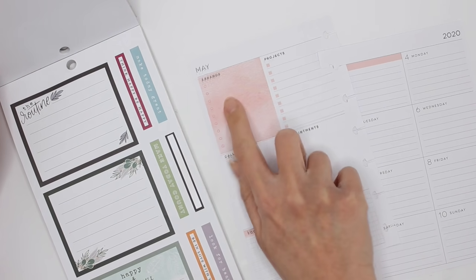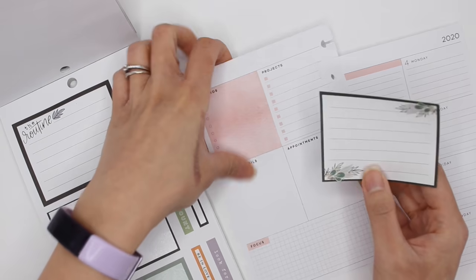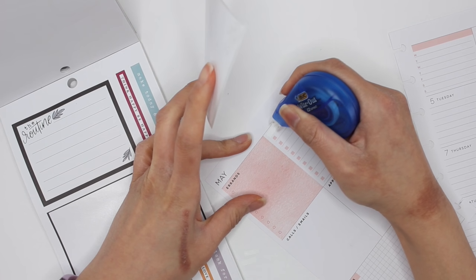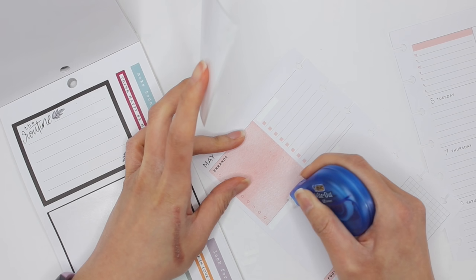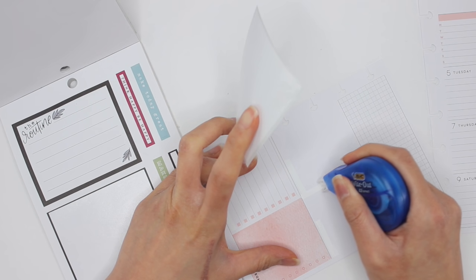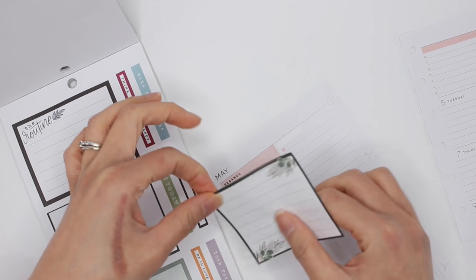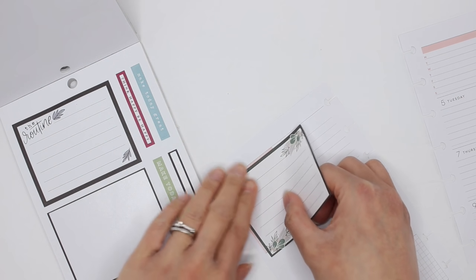I could have used just a mini sticker in here, but I'm deciding instead to use one of the bigger stickers from the classic sticker book. I'm just so used to having stickers that don't fit in this planner, and making them work for me, that finding a sticker book that's actually made for this planner is almost weird. But that's okay — I like thinking outside of the box.